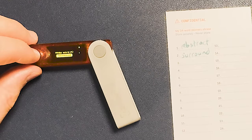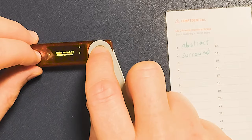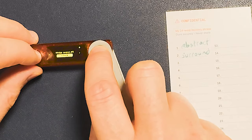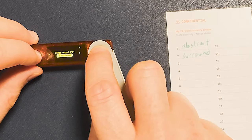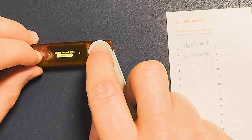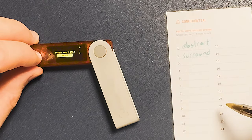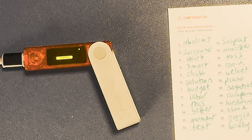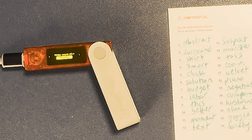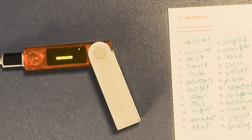We'll skip ahead so I can show you the different words — things like skirt, smart, click, solution, company, husband, alone, giggle, and lonely. Now I've written down all 24 words. If you're not a native English speaker, make sure you're writing very clearly — everyone needs to write very clearly. You need to make sure you know exactly which word means what and ensure there are no spelling mistakes. Ledger only produces English words.